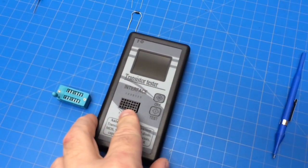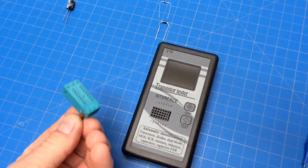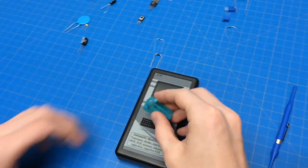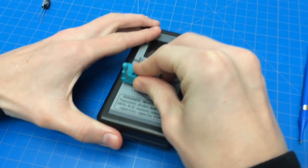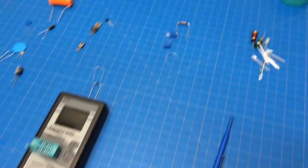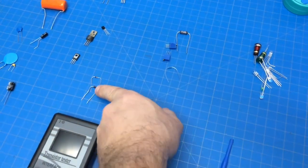We found the components don't make a good connection, so we're going to utilize the socket that came with it. Go ahead and install that. We're going to try just a few components - try one of these diodes right there.